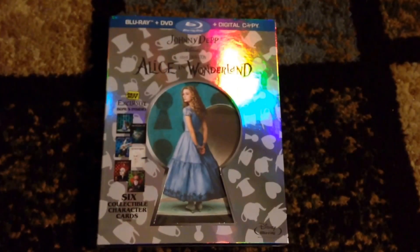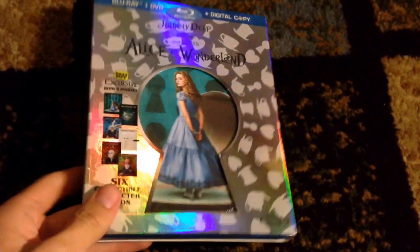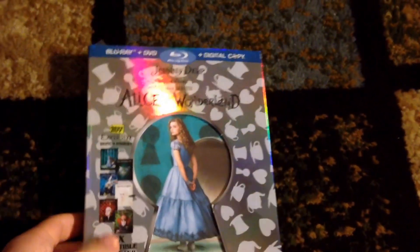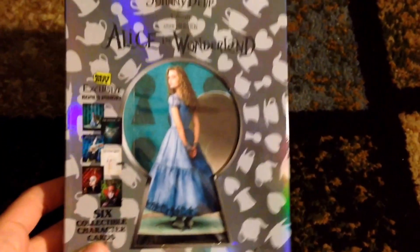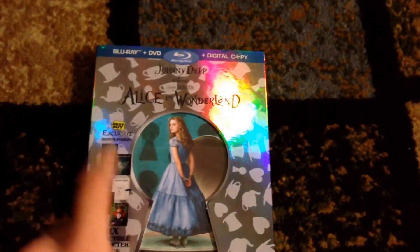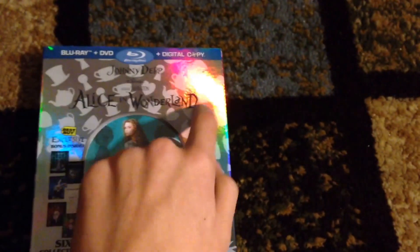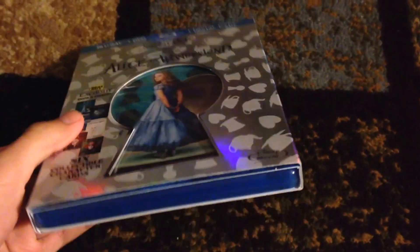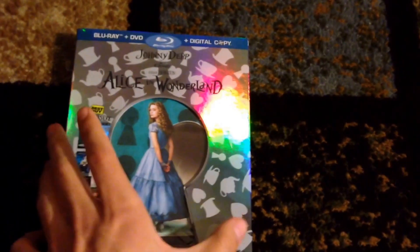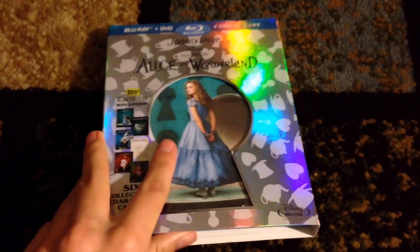Hey guys, it's MarkDayReviews here and today I'm here with an eBay buy. I got it on eBay for $23. This is the Alice in Wonderland Special Edition from Best Buy, which has six cover cards, the Blu-ray, DVD, and digital copy. This movie was opened, so there's no shrink wrap on the movie, but that's why it's an eBay buy.